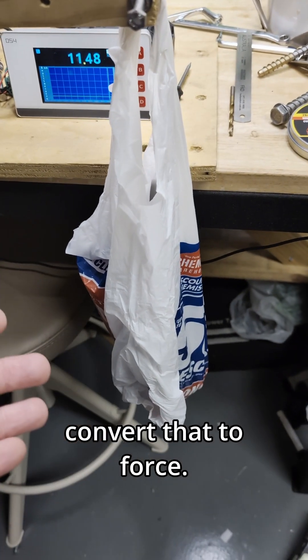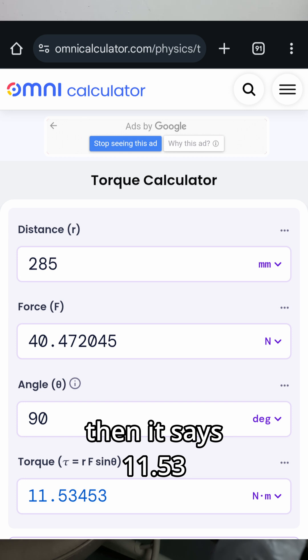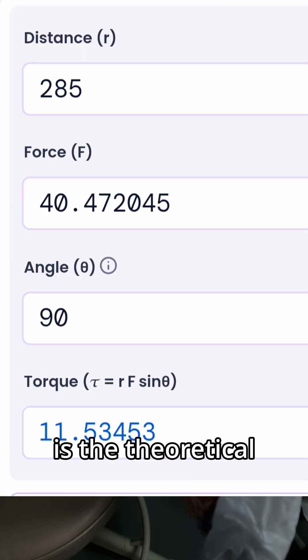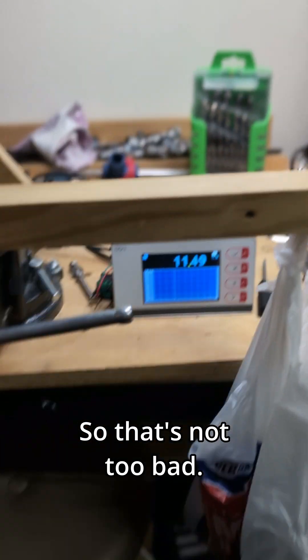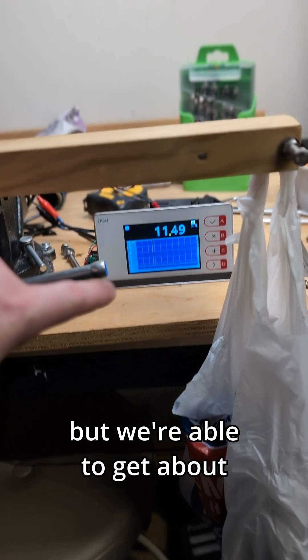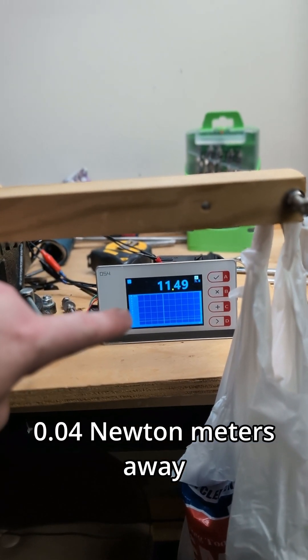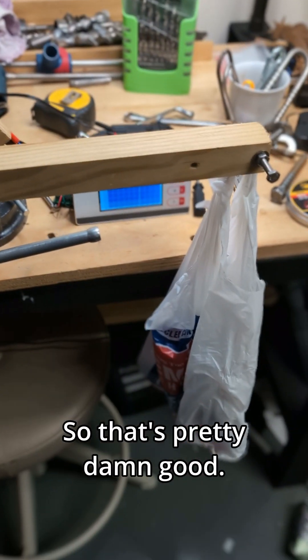I've got the weight in here, we convert that to force. If we put all these numbers into a torque calculator, it says 11.53 is the theoretical and I'm getting 11.49 — that's not too bad. This is hardly a precision setup but we're able to get about 0.04 newton meters away from the theoretical, so that's pretty damn good.